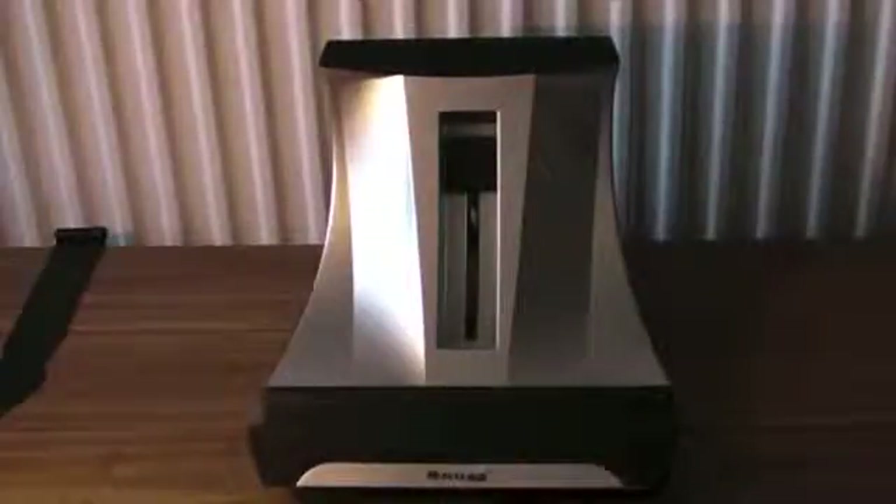Hey guys, Micatec here. I've got another product review for you today. This is the Snug iPad 3 brushed aluminium stand. I want to thank the guys at Snug for sending this out to me for review.